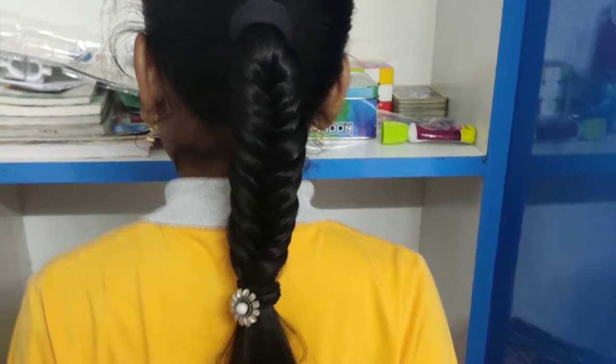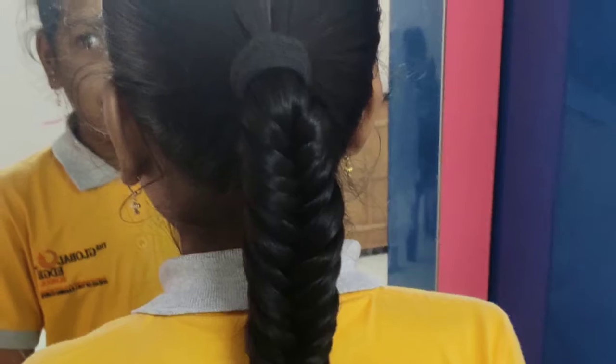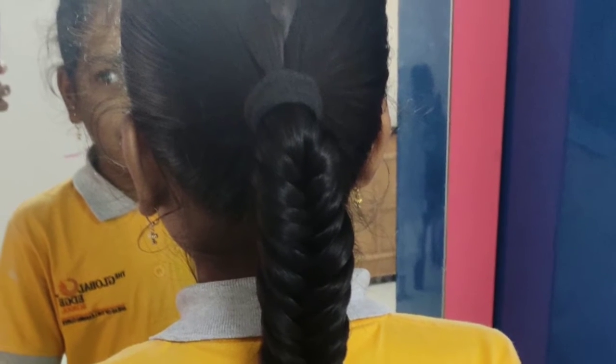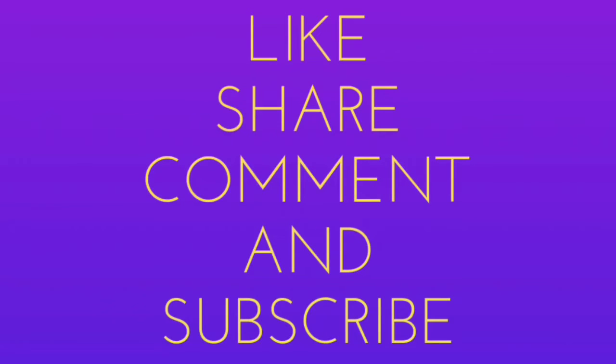It's very nice to make your hair style. Please like, share, comment and subscribe. Thank you so much.